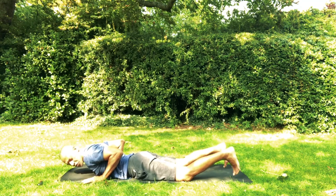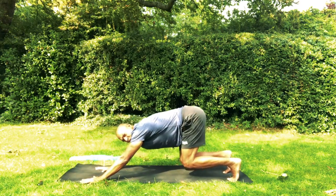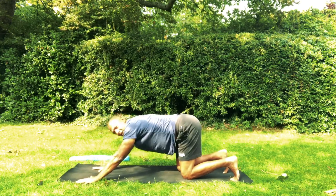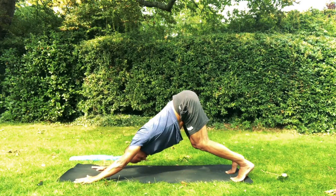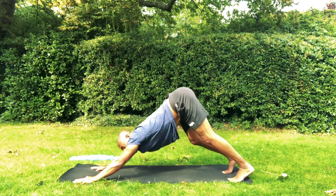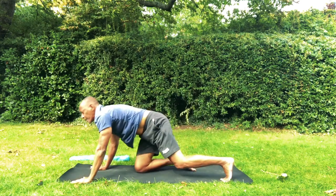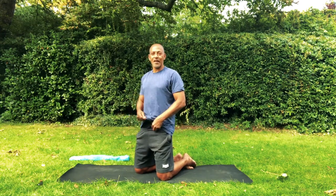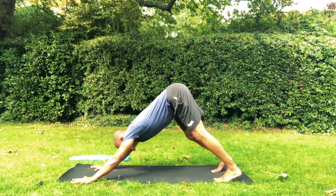Let's move to Downward Facing Dog. Curl the toes, send the hips back. Take the knees off the floor. Keep pushing the hips back. Notice the length — the straight line between the wrists and the hips. Ideally you want a straight line between the wrists and the hips, even if the heels do not go down. Breathe in through the nose, look back. Breathe out — and maybe on the out-breath you take the tailbone higher and the heels down. Stay here for three breaths. Inhale softly through the nose. Exhale softly through the nose to bring the belly slightly more in. Keep pushing the hips back.